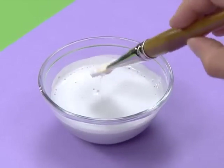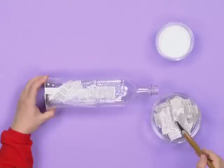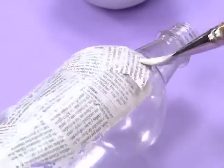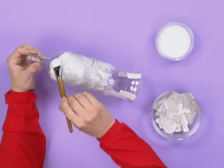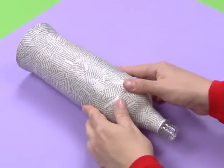Stick one of these rings onto the base of the bottle like this. Now we want to cover the whole bottle with some Art Attack paste — a mixture of equal amounts of glue with water. Then stick pieces of torn-up newspaper all over your telescope. This will make it nice and strong. When it finally dries out, it will look like this.